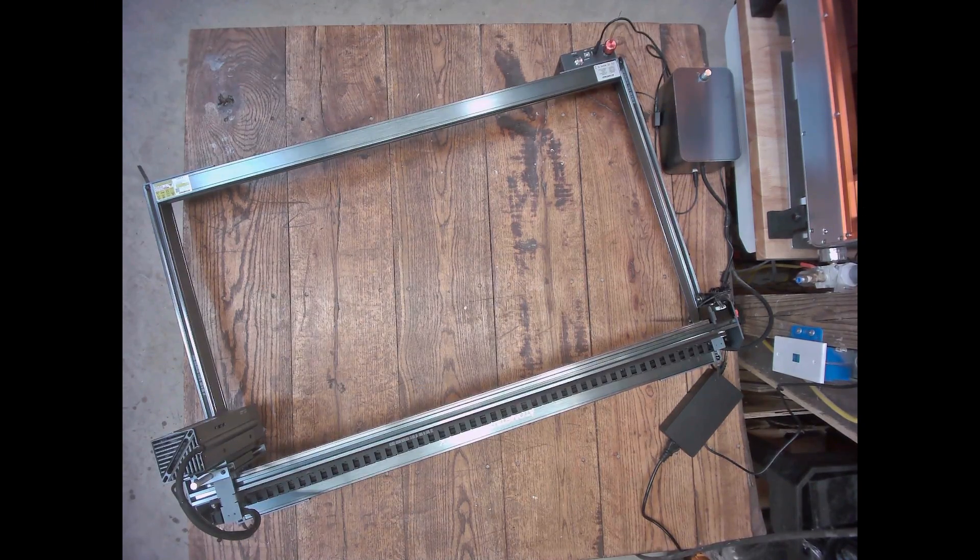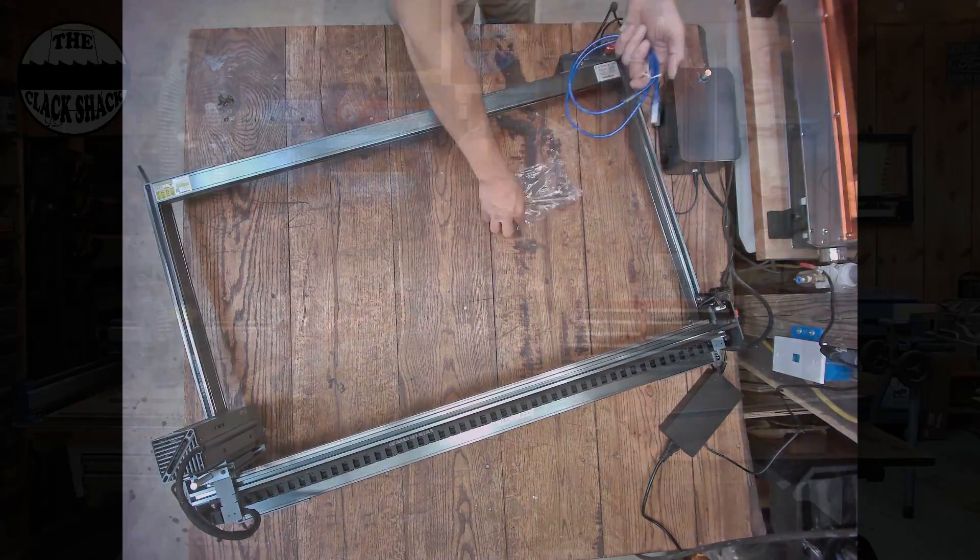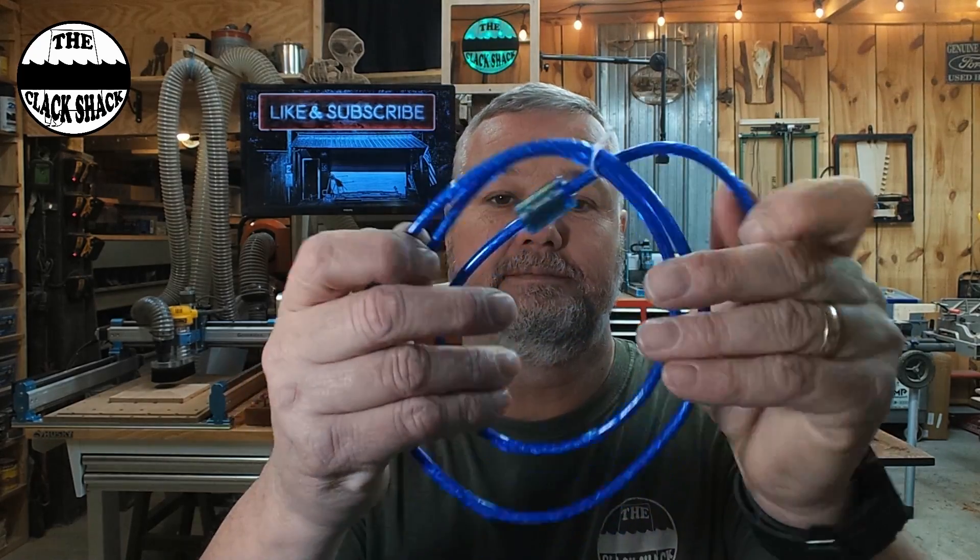The last step before we get to making smoke is connecting it with the cable. I'm not sure what's up with the standard cables, especially with a machine this big — Atomstack, you could have done a little better. Luckily, I had a longer cable and got it connected. I would usually recommend using the factory cable, but I know this cable is good, and if I have any connectivity issues I can always move closer to the port and use the short one. Back down to LightBurn.